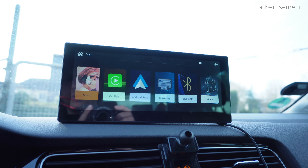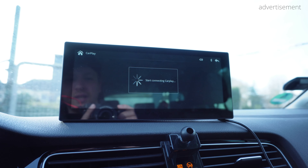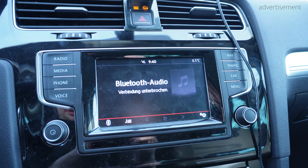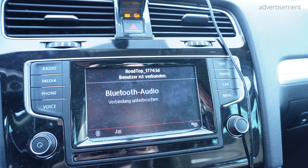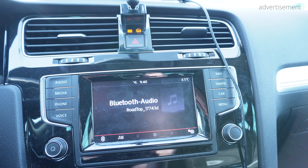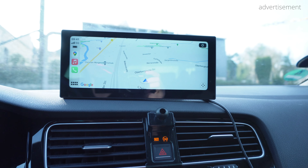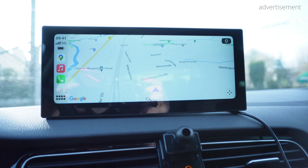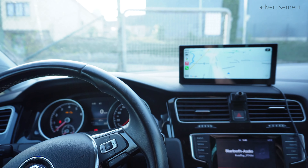First off, we have the manual that shows us how to connect our smartphone and how to use the wireless Android Auto and CarPlay. Then we can see the main unit itself, which looks really nice. We also have a little arm that you can mount on top of your dashboard, adjustable in height and length. Next up, there's a braided AUX cable, which is quite nice. Moving on, we find the rear camera, which is always included in the package. And then we have the power plug that goes into the cigarette lighter, which has an on and off switch — something I've never seen before, but it's super handy.